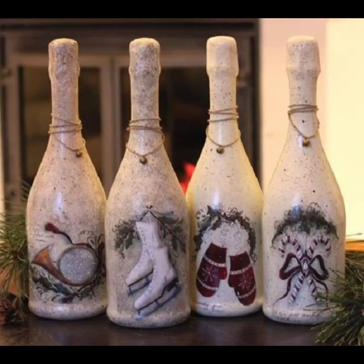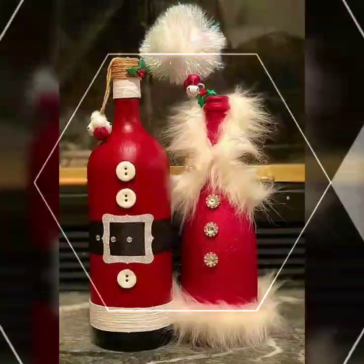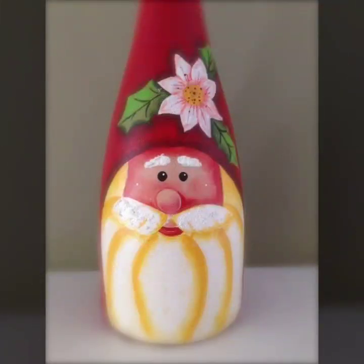Christmas Santa cloth, snowmen, bells, and different bottle designs — you can see them all in the video.